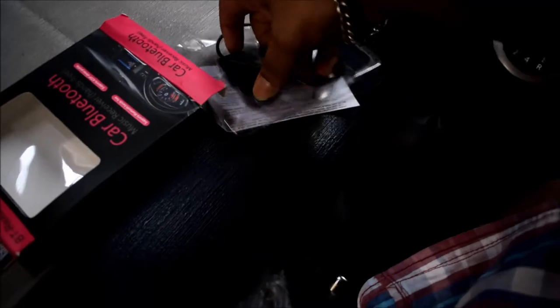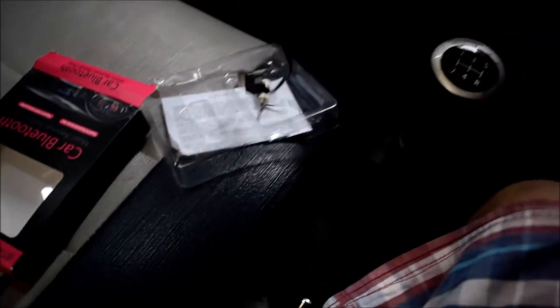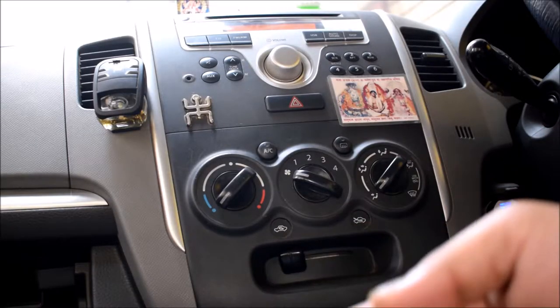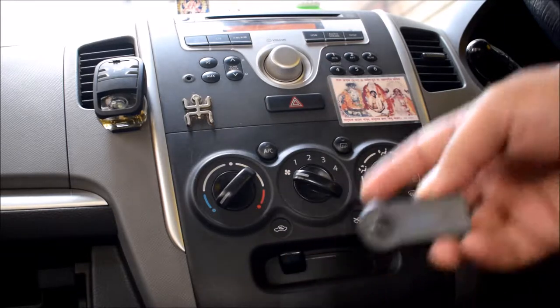In the box you get one Bluetooth device, that's it. And one data cable for charging, and one aux adapter.